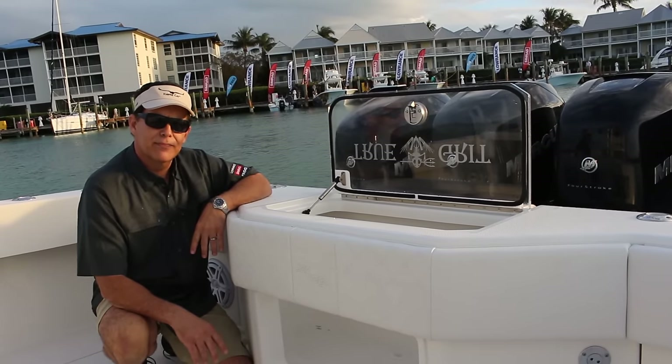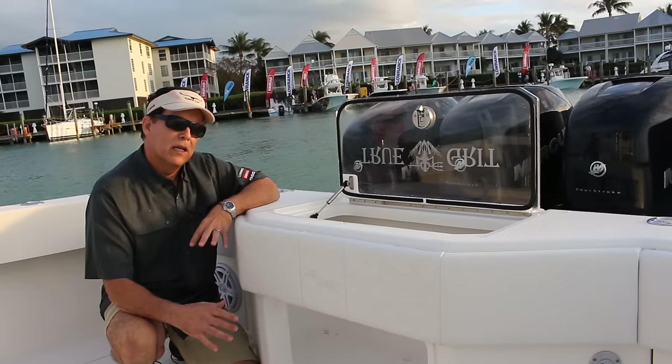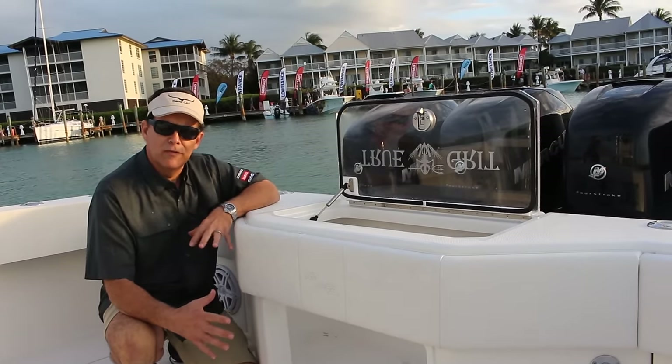How does pressurizing a live well help protect your bait? Well, by pressurizing the live well, it prevents your bait from being sloshed around during the movement of the vessel.